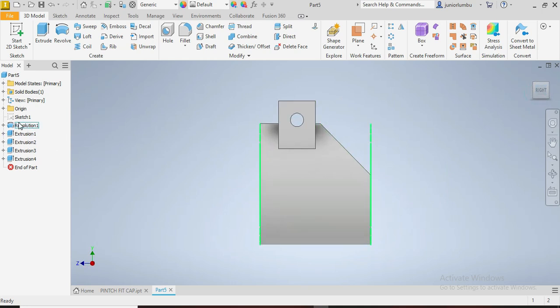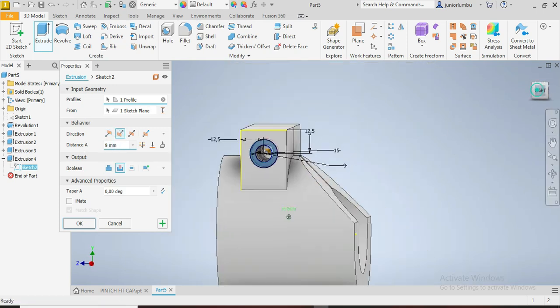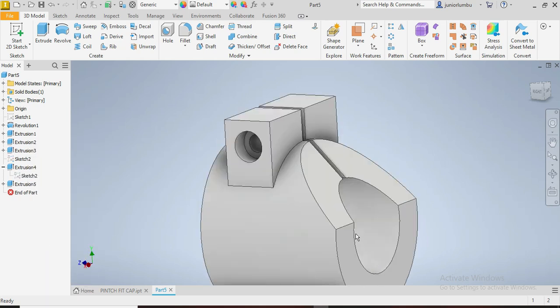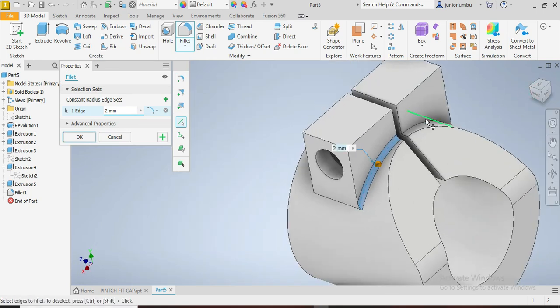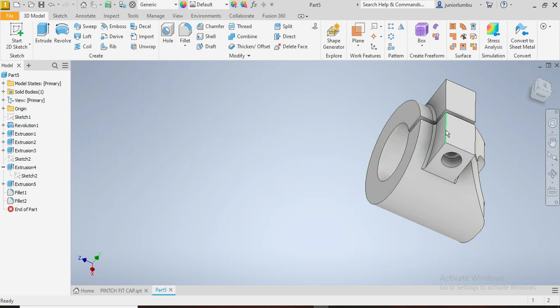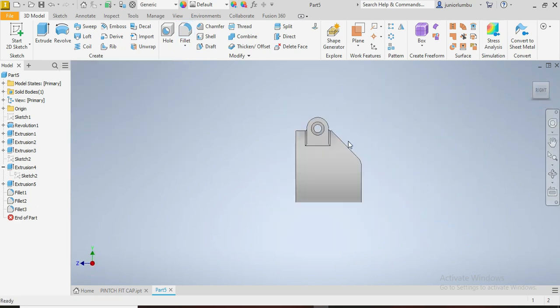Now to show our drawing, we right-click Visibility On. Then we're going to extrude this part — going inside by 9 millimeters. We say OK. Then we say Visibility Off. Now we're going to apply a fillet — by 12 millimeters radius for the roundness there. Then another fillet by 2 millimeters on this side and that side. We say OK. Then we cut that by 12.5mm.